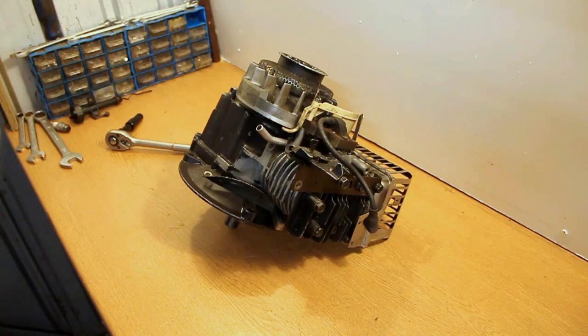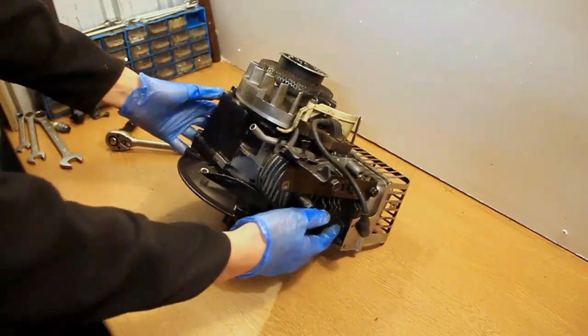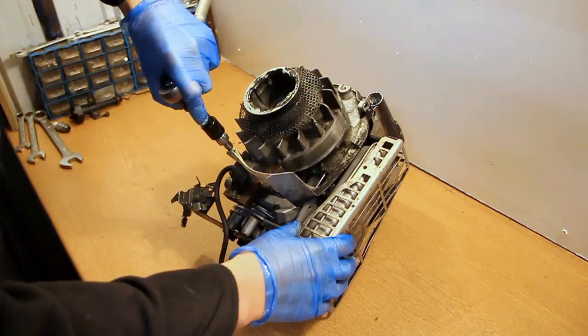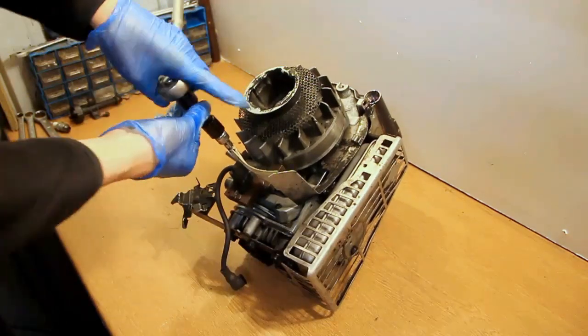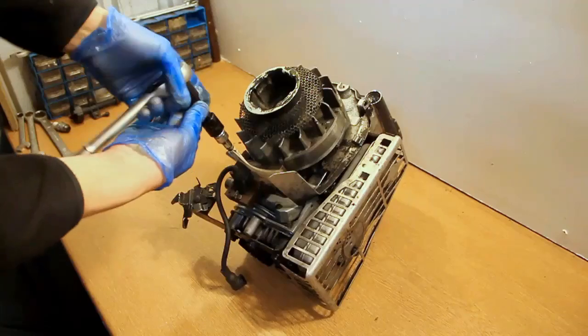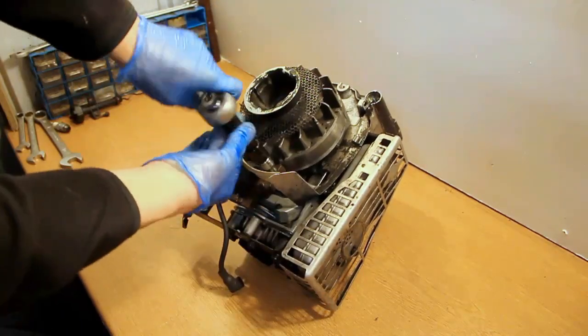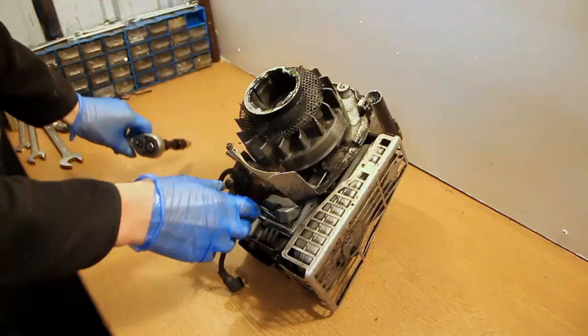Next we're removing the governor flap. This is basically what spins out when the engine slows down, which makes the linkage from the governor to the carburettor open up the butterfly and give the engine more power. This is just bolted in with one bolt and that easily comes out.